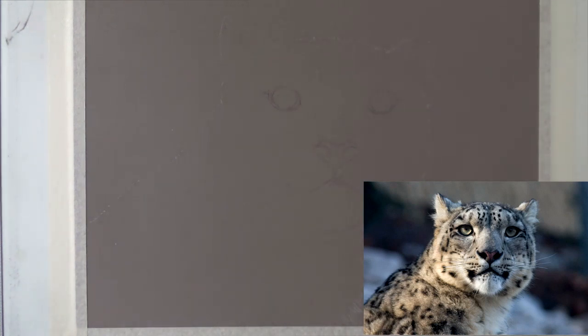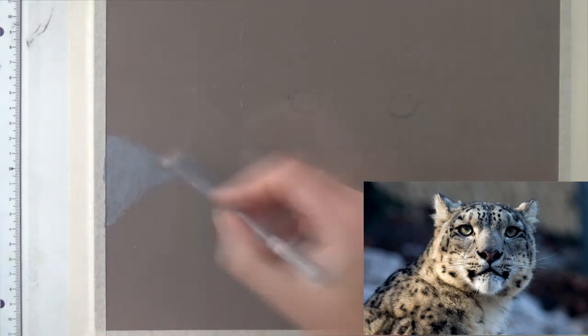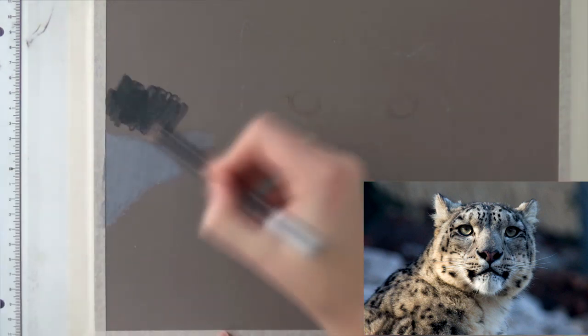Hi everyone, thanks for joining me today. Welcome to a new video. So in this video I am going to show you the time-lapse of a drawing that I did a few months ago. There's already a real-time video about the fur on here, so if you want to see that I will put a link in the comments. This will just be the time-lapse of the whole drawing — it took about 10 hours in total to make, and I sped it up to 7 minutes, so it will be a fast one but it's fun to watch. So let's get started.